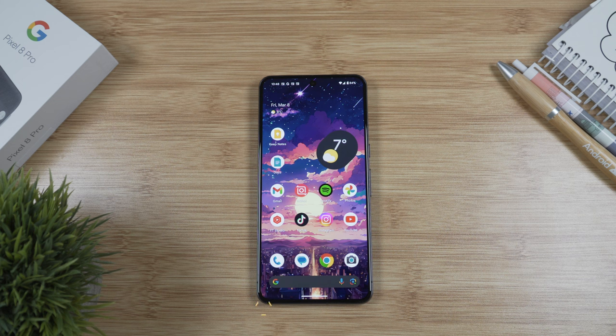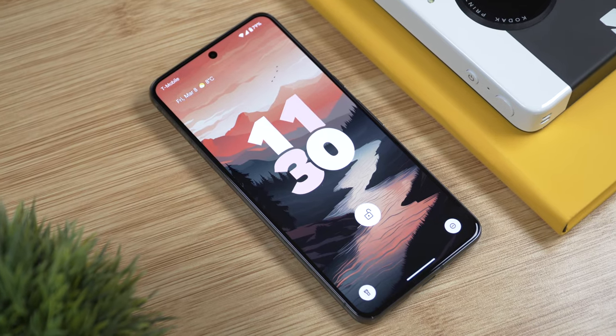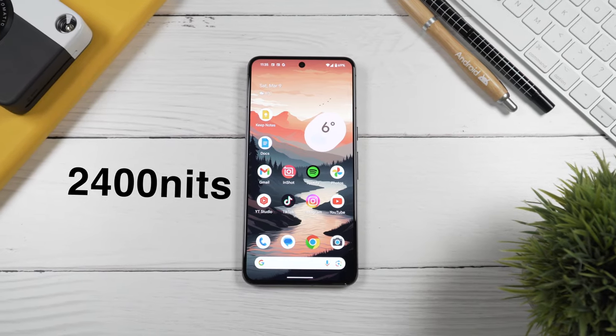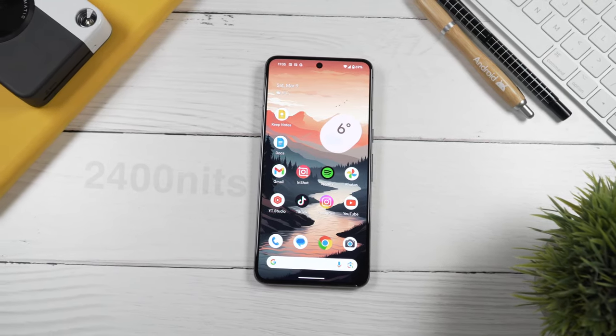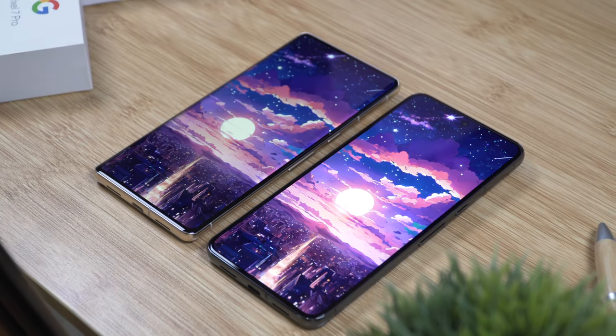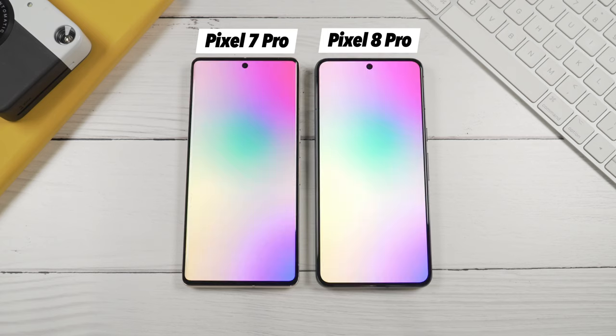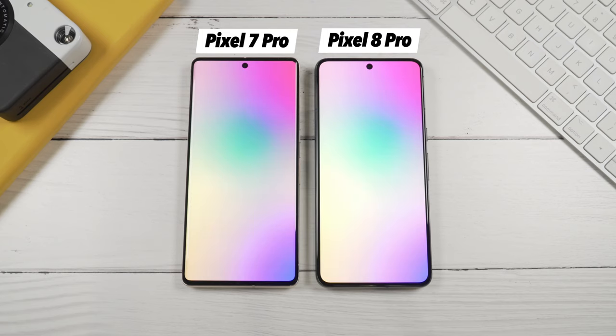Now let's talk about the display. On the Pixel 8 Pro we get a 6.7-inch LTPO OLED display, just like on the 7 Pro, but this time around we get a noticeably brighter display with a peak brightness of 2,400 nits, which is quite impressive. I've definitely noticed this difference — just looking at these two displays you can see it.